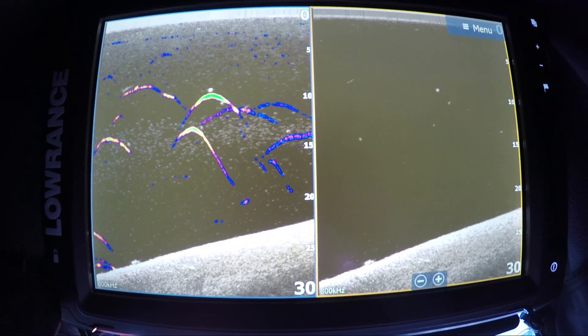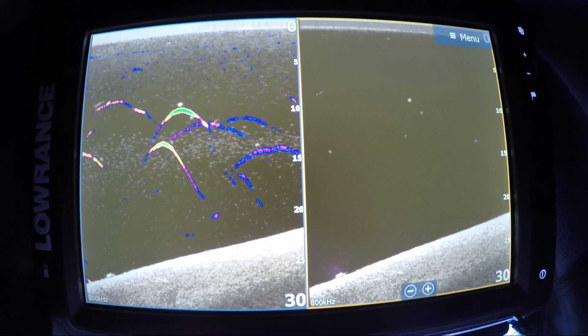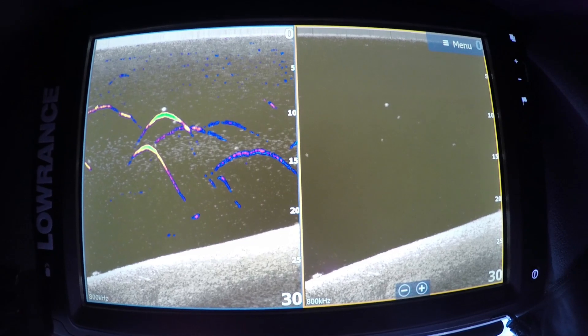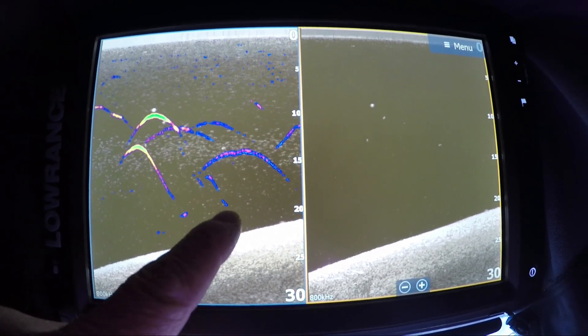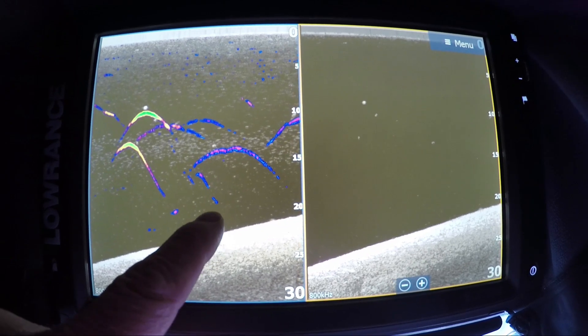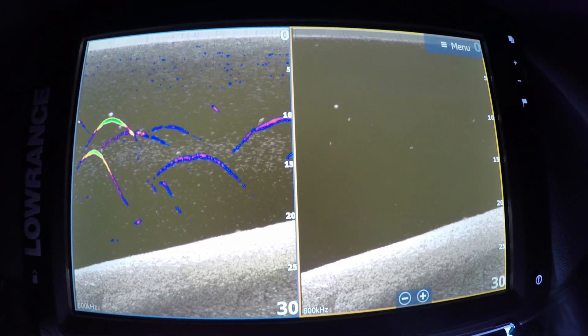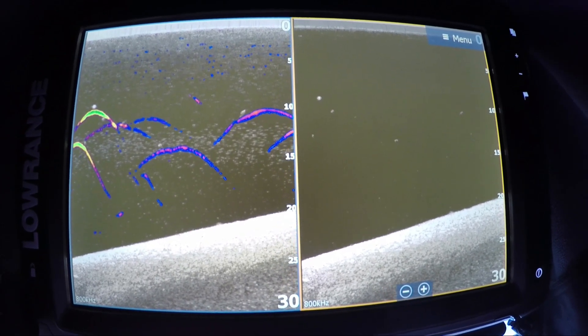The Lowrance Elite TI features Fish Reveal along with the Gen 3 and the Carbon. We're looking at the 12-inch Elite TI model, comparing Fish Reveal in down scan on one side versus traditional Lowrance down scan on the other.